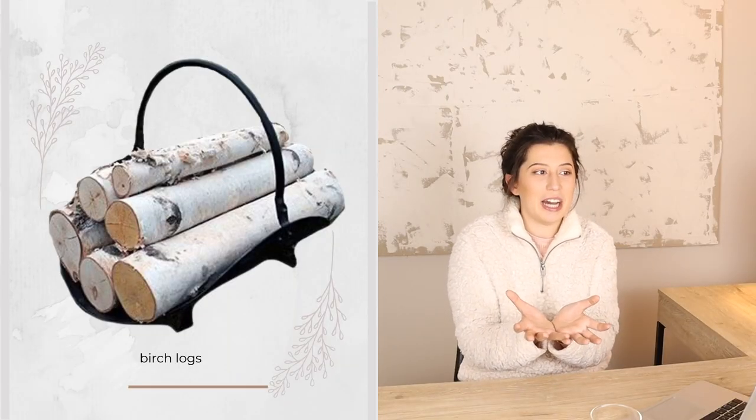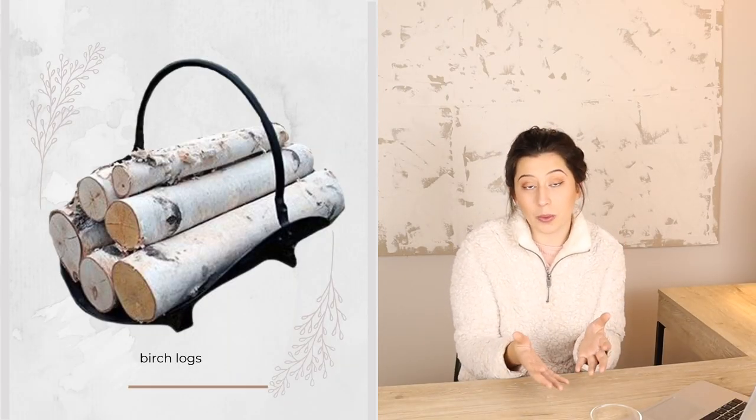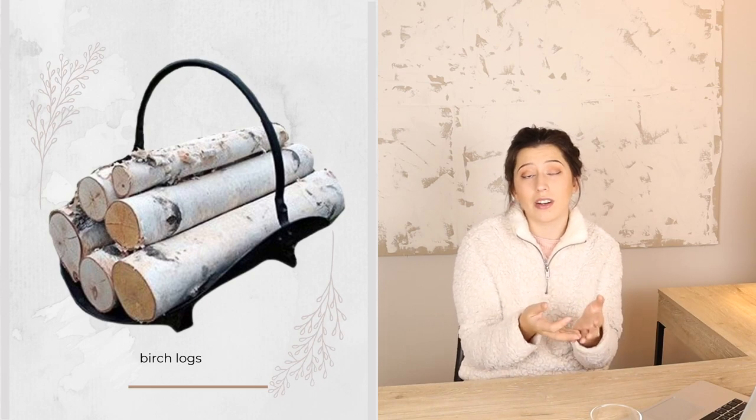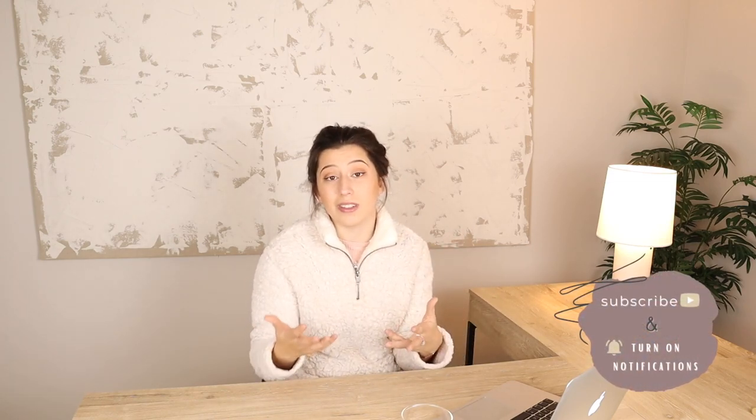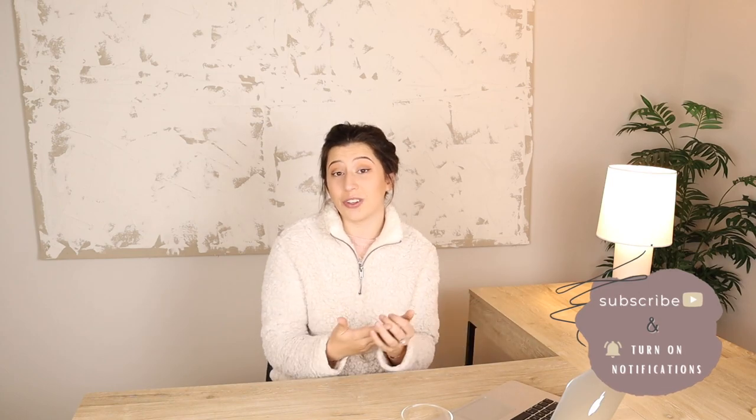I also think you can use decorative logs. I really like the look of having some logs in a basket, on shelves, or even in a firewood holder. You don't have to have a fireplace to have some decorative logs — I think it's just another great example of the way that you can bring nature indoors and decorate for winter.